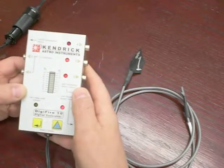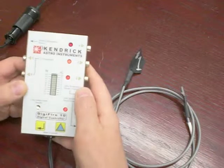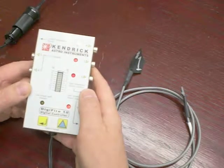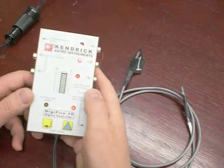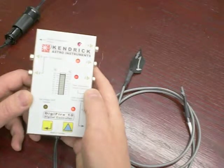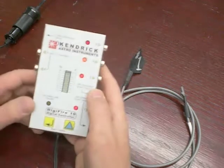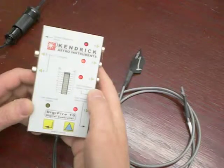For example, assume you've programmed in a temperature variance of 5 degrees — the controller will attempt to keep your optic or device 5 degrees above the actual ambient air temperature. Typically we recommend a temperature variance above ambient between 3 and 7 degrees, but that depends on the size of your optic and the device you are heating. Also consider how cold the temperatures are for your particular session or area, as the colder it is, the greater the variance you will need to program.